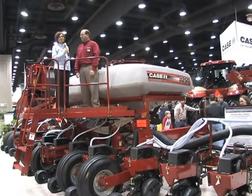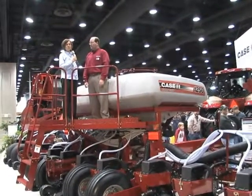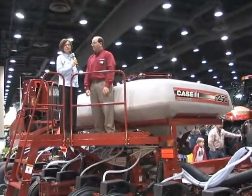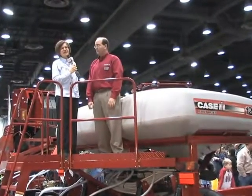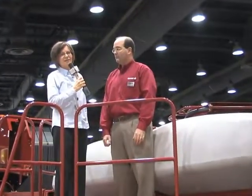Last year, Case IH launched the Early Riser planter at the show — the 1250 Early Riser front fold — in a 24-row version. This year they're coming out with two smaller versions. Here to talk about that is Alan Forbes.